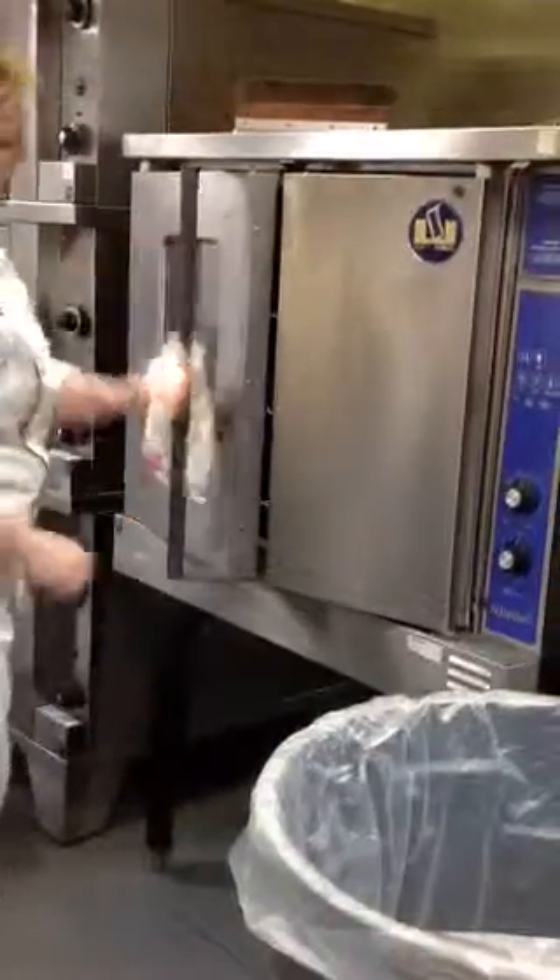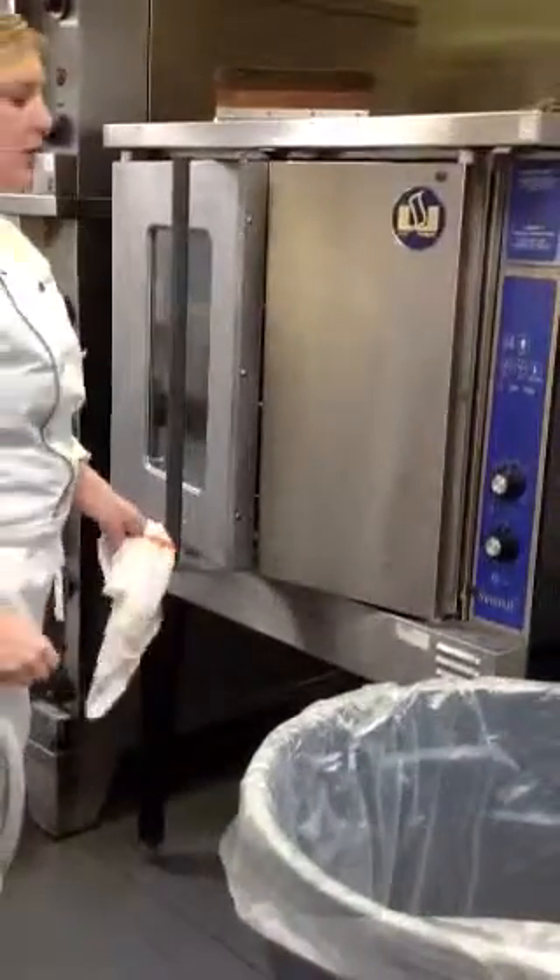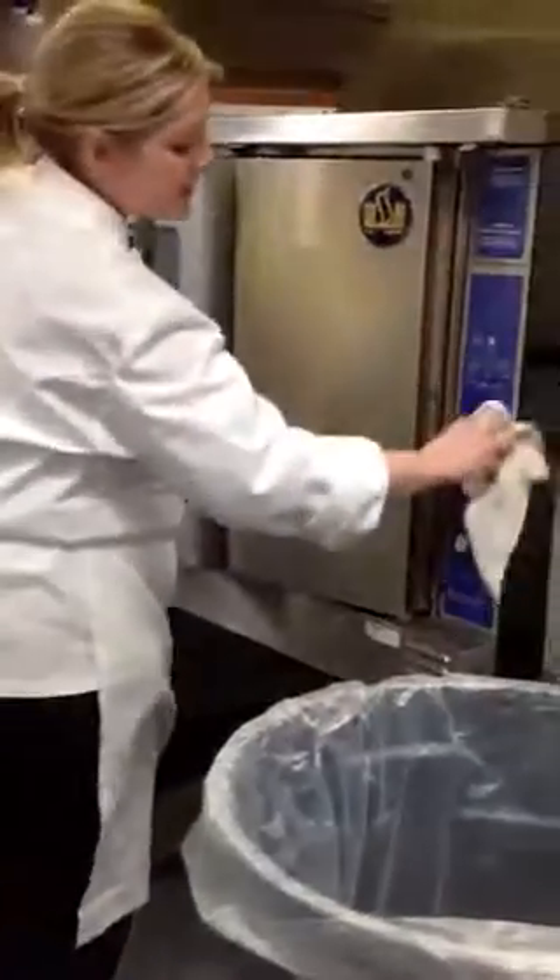And of course, pay close attention to the handle where people grab it with dirty hands, and the knobs as well.